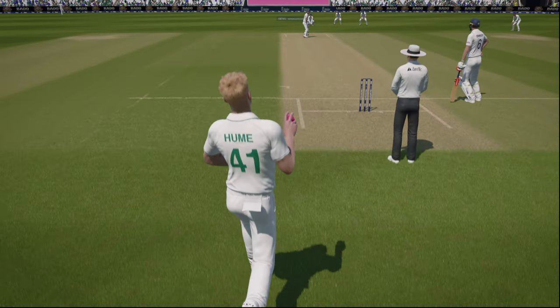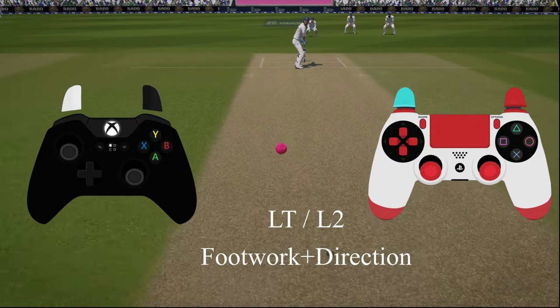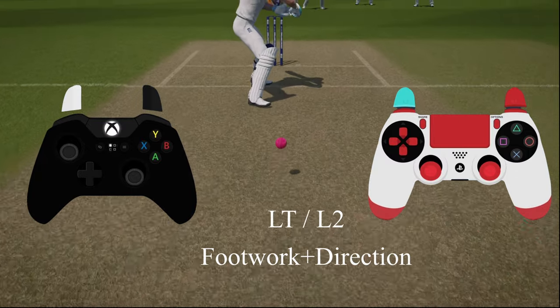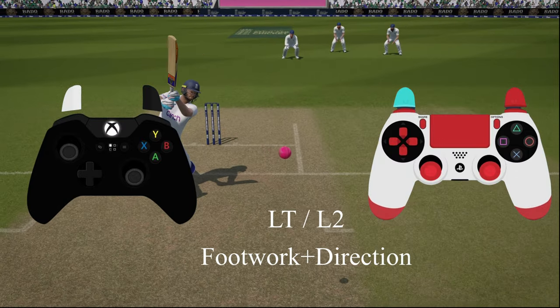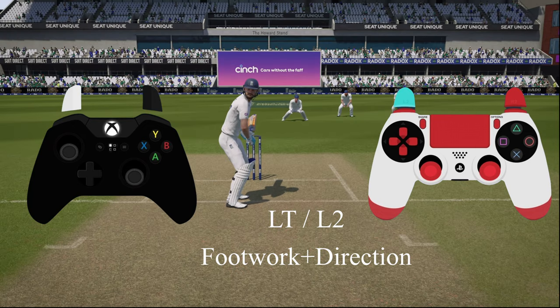For the same ball you can hit it in the air by holding LT or L2 and then using the footwork and direction. This one is hit in the air with the intention of getting a six or a boundary, but with much higher risk as well.